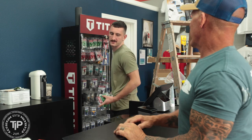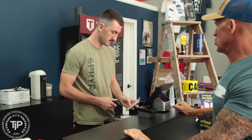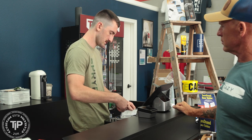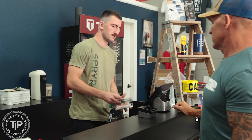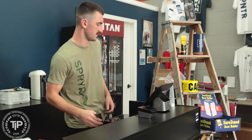You want these on the account? Yeah, that's all I need for today. All right my friend, you're good to go. Cool, thank you. Have a great day Gabe. You too.